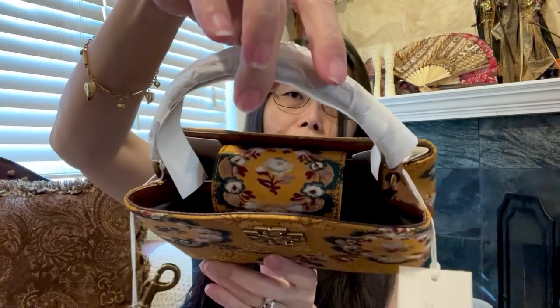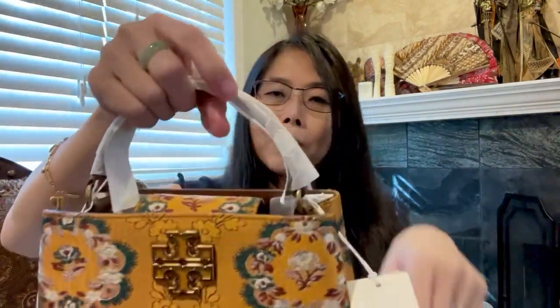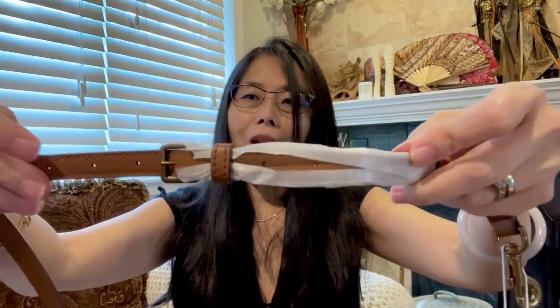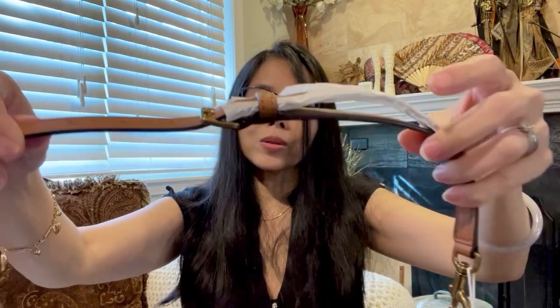The closure is a magnet — you just put it and it shuts closed just like that. Some people worry about a bag with an open top, but because this is very small, it's less likely someone will reach into it. Now let's look at the strap — it has seven holes, and it's currently set up in the middle of those seven holes.